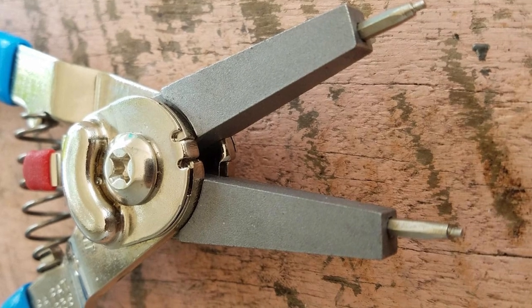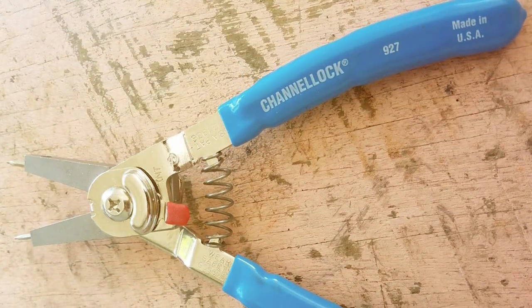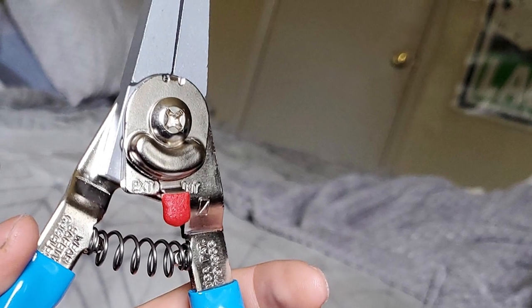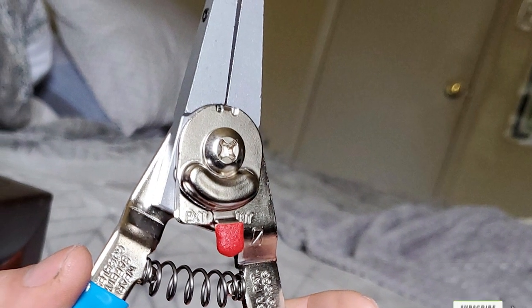In terms of usability, these pliers are designed with a straightforward approach. They are easy to use, with a no-nonsense design that gets the job done efficiently. The precision-engineered tips ensure a secure grip on snap rings, reducing the risk of slippage and ensuring a smooth operation.